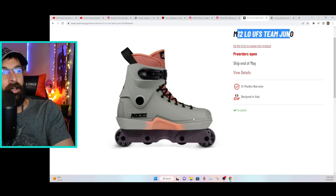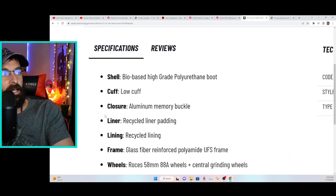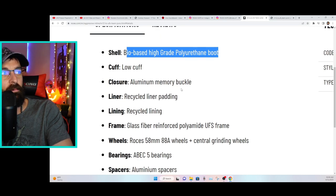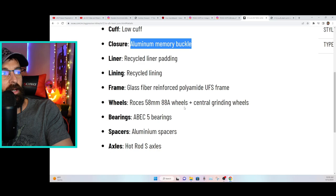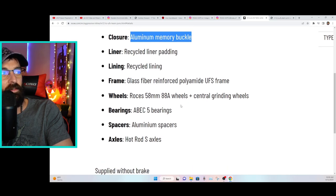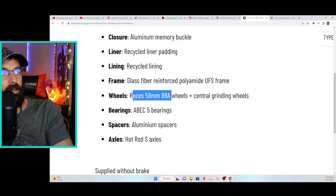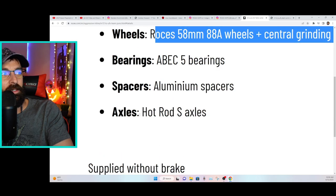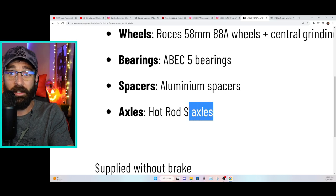We talked a bit about the specs: bio-based high-grade polyurethane boot, aluminum memory buckle — pretty much your standard M12 from what I can tell — 58 millimeter 88a Rossignol wheels.